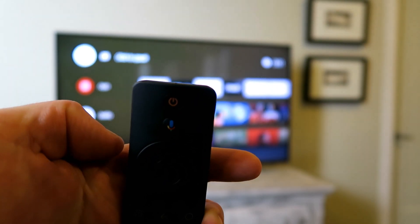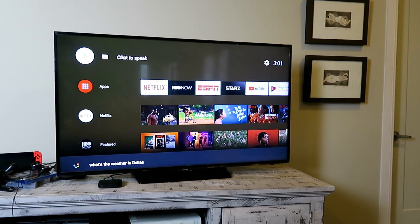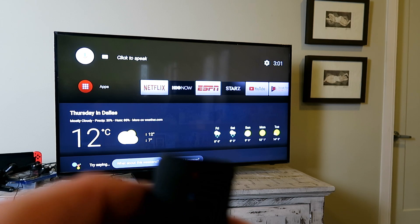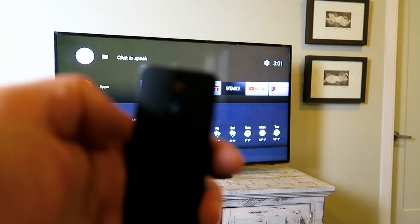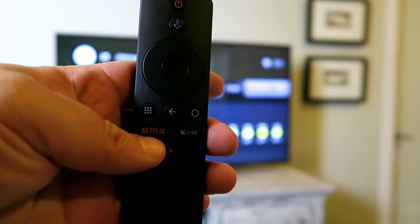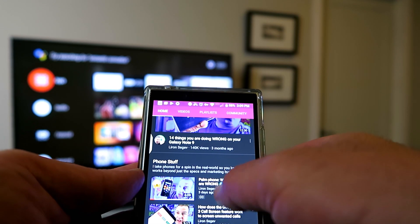What's really great with the Mi Box S is being able to use the Google Assistant to issue voice commands. You can do the usual things like ask what's the weather in Dallas, but you can also say things like find me shows about lawyers or play me music from Taylor Swift, and it will go through your Netflix and your subscribed content to find the information you're looking for.